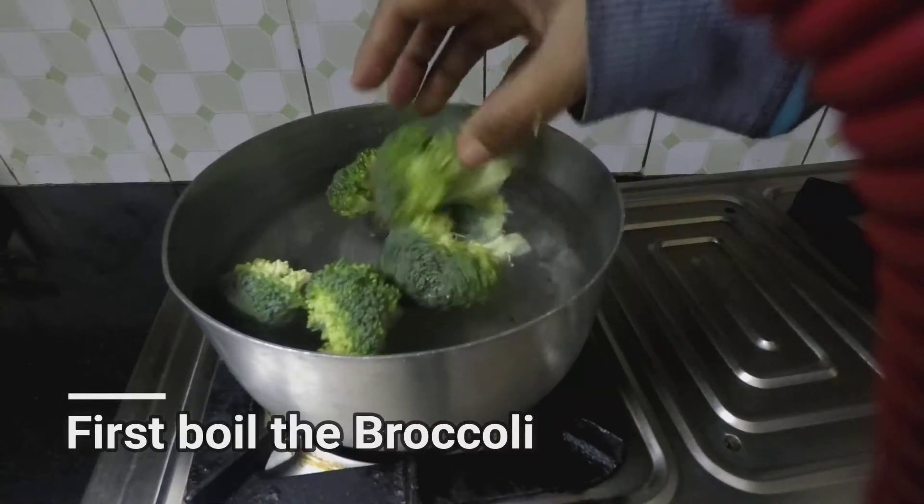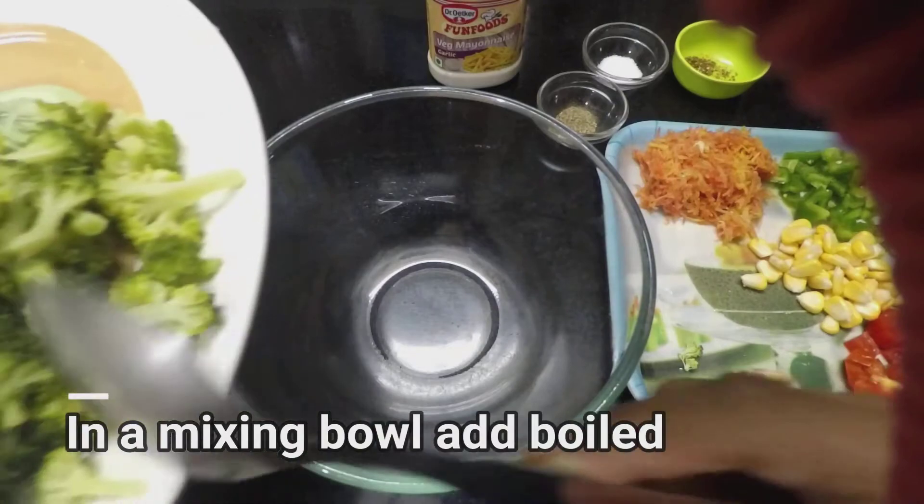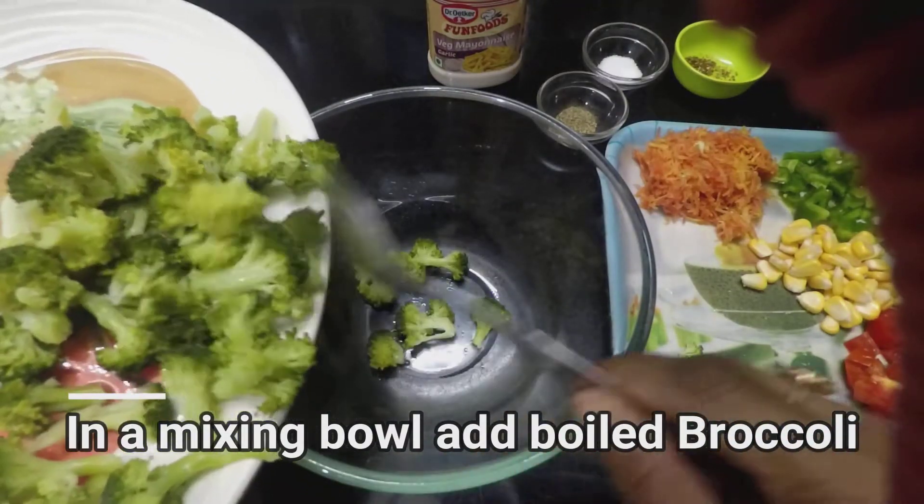First I have to boil the broccoli for 2 minutes. Now to make the salad, first I am adding boiled broccoli.